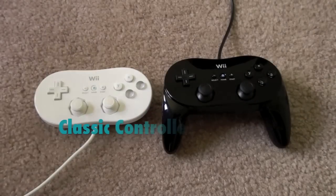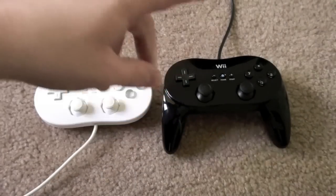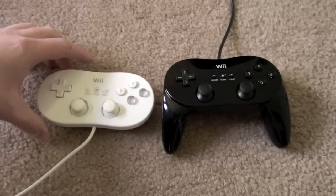Hey folks, Craig here, and today we're going to be taking a look at the Classic Controller Pro from Nintendo for the Wii, which is of course the follow-up to the original Classic Controller, which has been available since launch for the Wii.